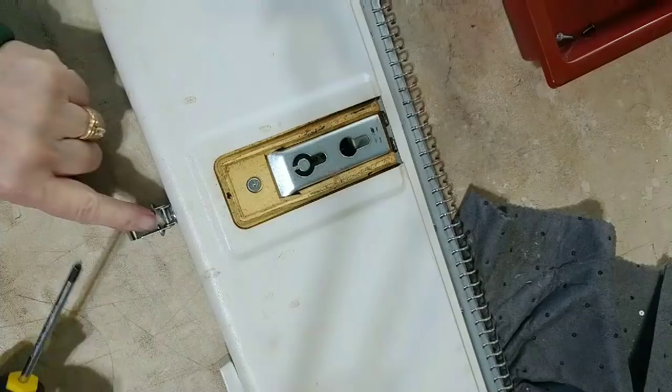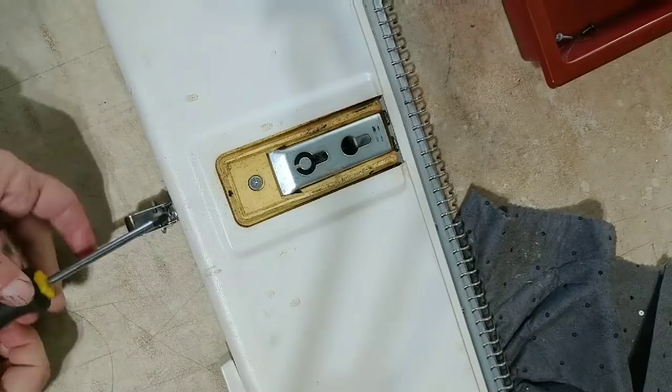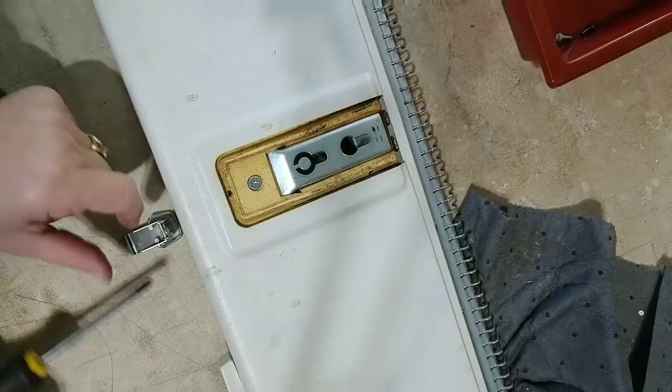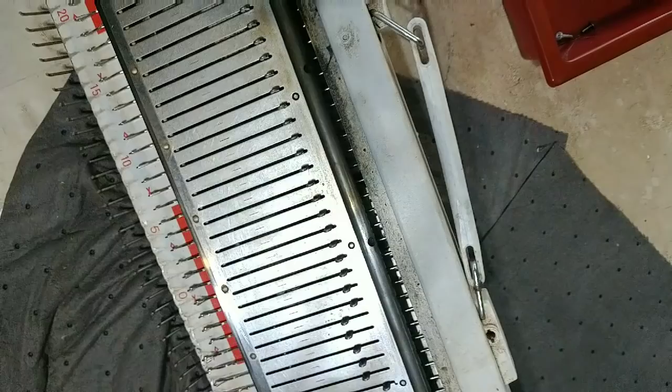The latches seem to have two screws going into the housing and they need to come out as well. What would I do if any of these screws didn't want to come out? I would put a drop of Croil on it and let it sit for hours. Croil doesn't release immediately — it's a creeping oil. But usually after that, you can manage the screw out.